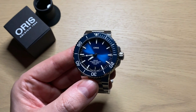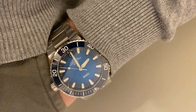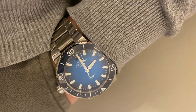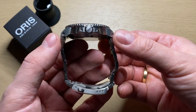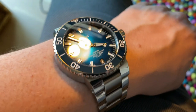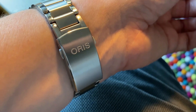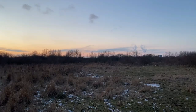First of all, it wears extremely nicely. This is a 43.5 millimeter watch from side to side, but if you only measure the case you get closer to 42, and it's approximately 50 millimeters from lug tip to lug tip. As you can see, the bracelet falls very nicely down from the lug, so it wears very close to its size — actually smaller. My wrist is 17.5 to 18 centimeters in circumference and it wears more like a big 42 or 42.5. It's extremely comfortable.